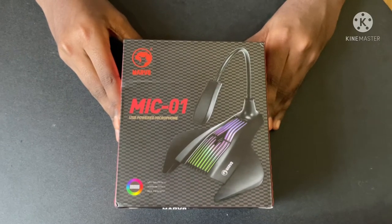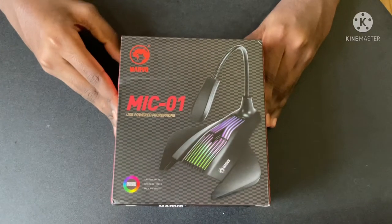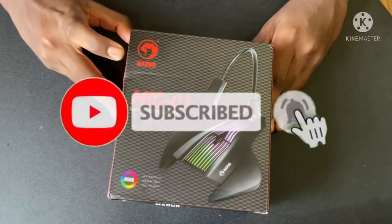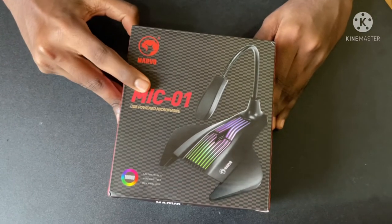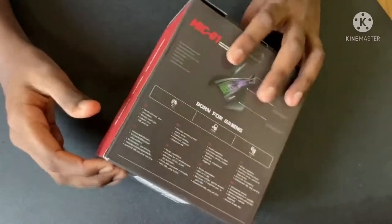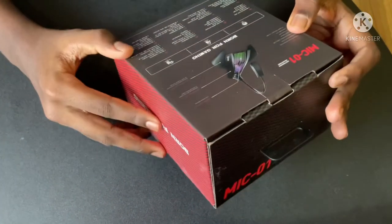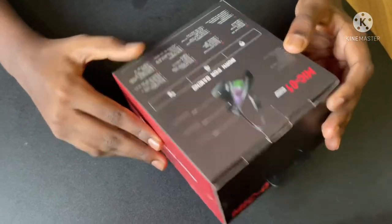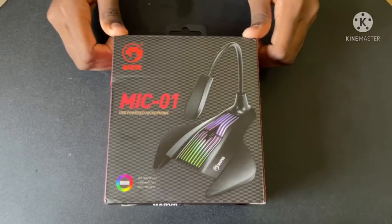Hello guys, welcome back to GTeam Official TV. Today we're unboxing a gaming mic — the Marvo Scorpion MIC 01, a USB-powered microphone. It also features RGB lighting and omni-directional mode, functioning as a 360-degree desk microphone. Let's unbox it.